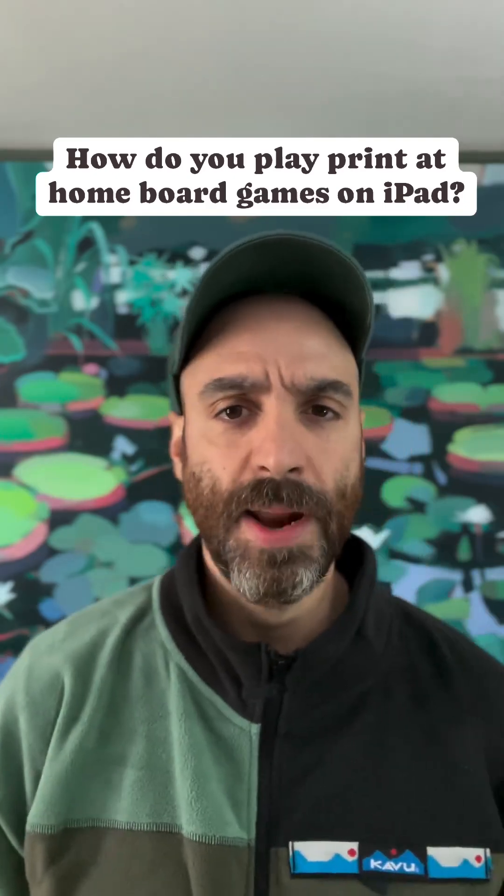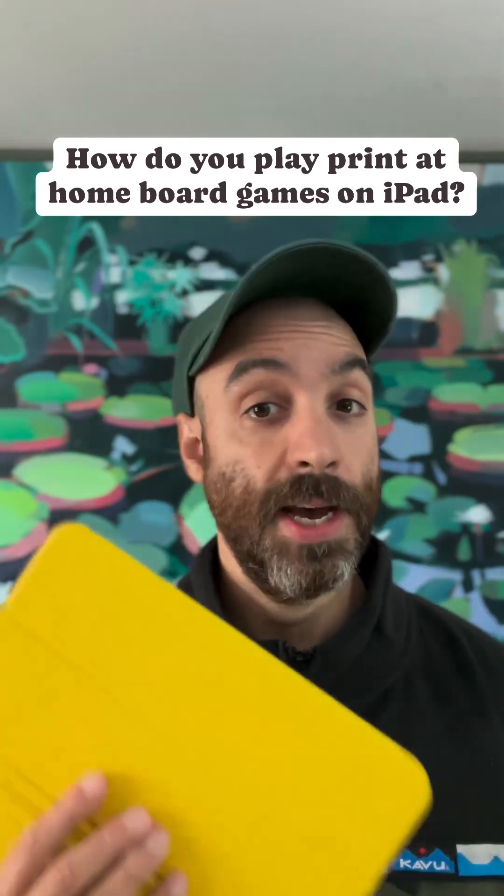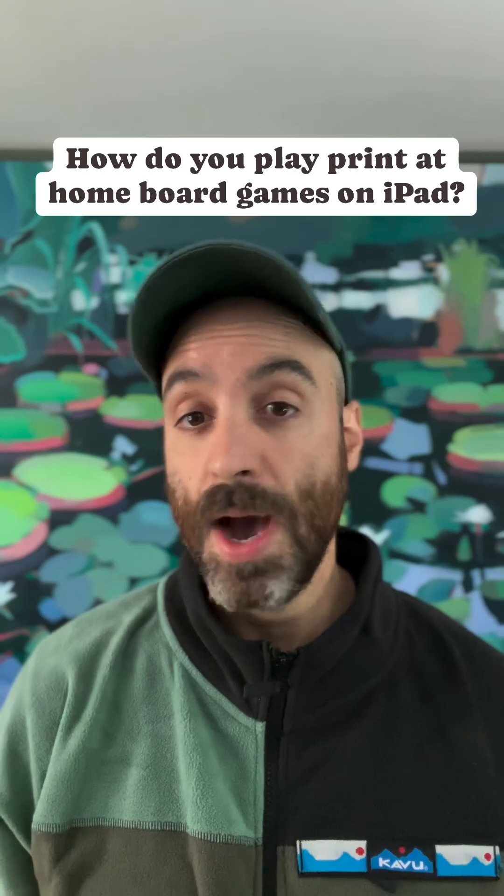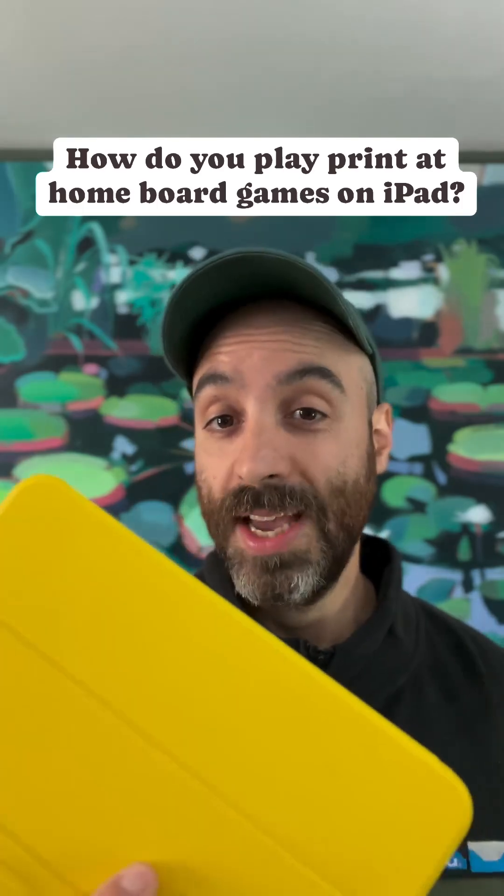We get a lot of questions about how you can play print-at-home board games using an iPad — and actually it doesn't even need to be an iPad, it can be any tablet computer. You don't need any special software or a stylus, you just need one of these, and I'm going to show you how.